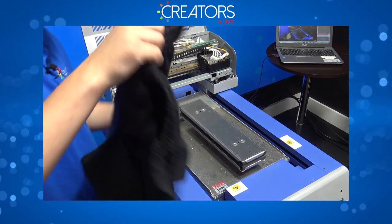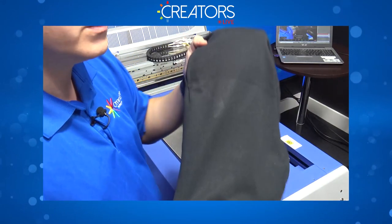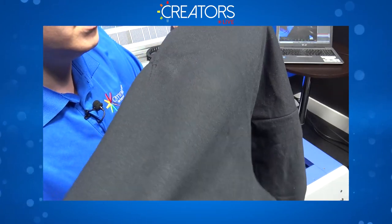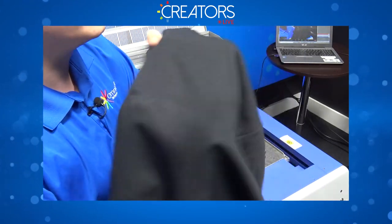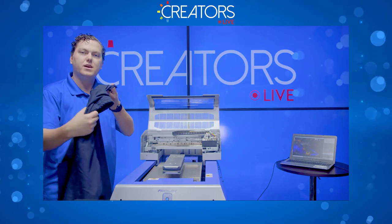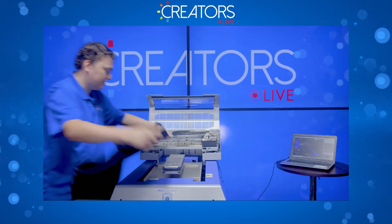Moving on to the black sweatpants — same process, tuck it in. One thing I want to draw attention to: when I was pressing it I learned a valuable lesson. You need to turn the pockets inside out when doing the pre-treat and pressing, otherwise you'll get that crystallized pre-treat issue. It looks really bad. Turn the pocket inside out and you won't have that problem — learn from my mistake.